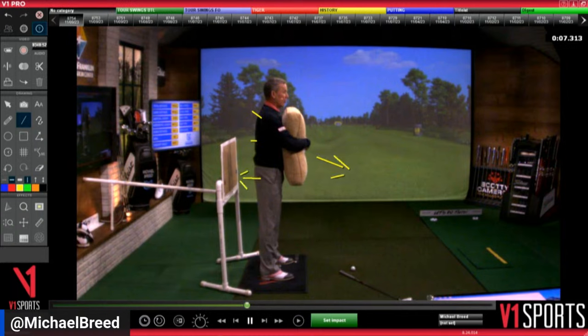Michael asks: do you still tilt your shoulder with the driver? Ava asks: does the butt board bow drill still work with the driver? Yes — with the driver you still want that rear to go back. Rather than me telling you what I think, let's look at what the very best does. Tiger's driver swing with a draw — he's up at the top of the swing.